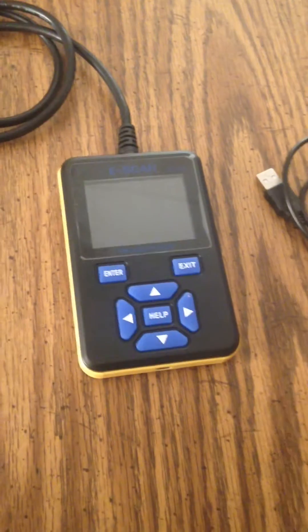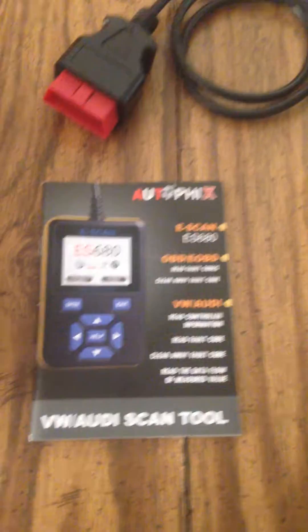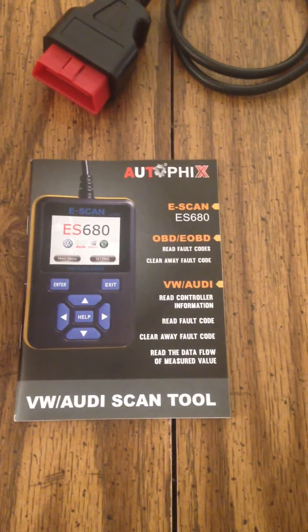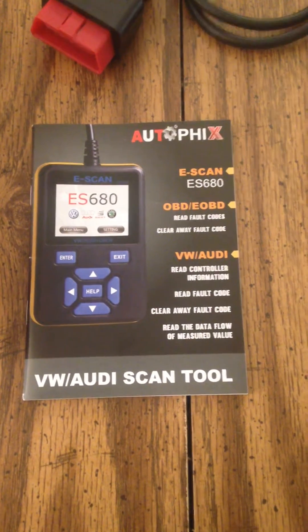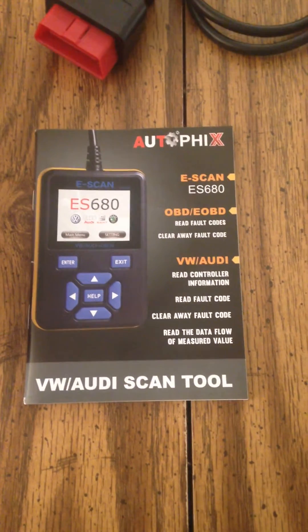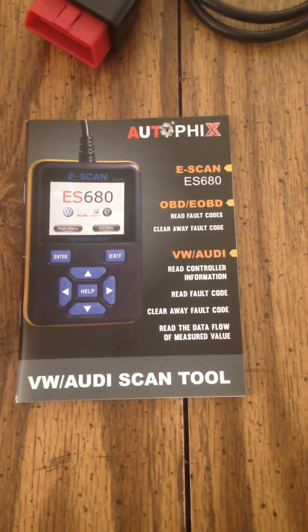Hi there. I'm making this video attempting to be helpful. I purchased a scanner the other day off of Amazon for like $88, $89, something like that. I got it because I was in need of a scanner for a Volkswagen. Originally I was wanting a VS450, I believe was the model, but Amazon decided I need to wait somewhere between 20 and 50 days for shipping, so I said screw it and got this.